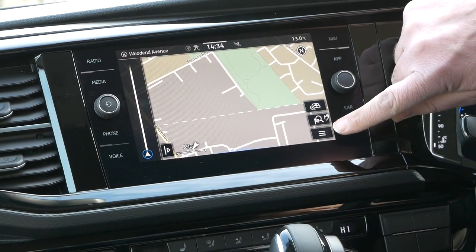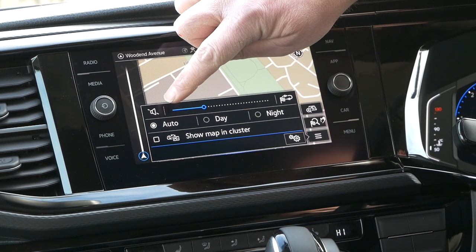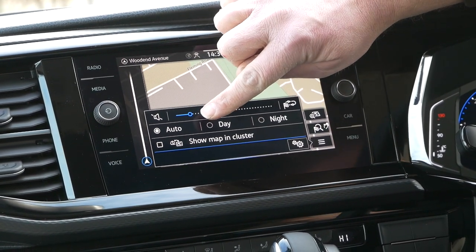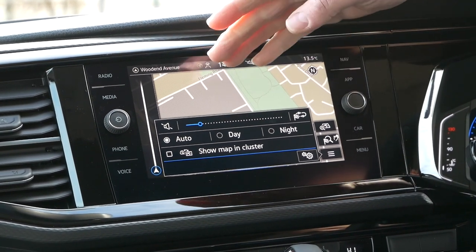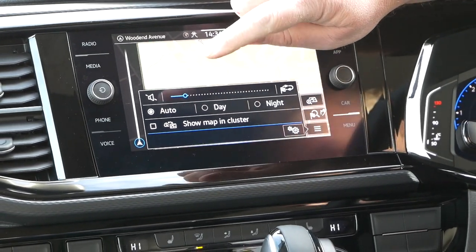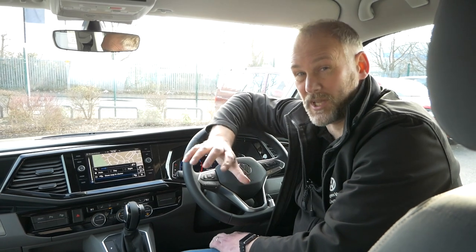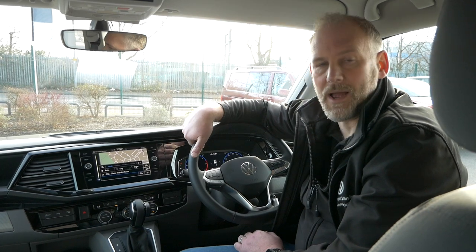Let's have a quick look at the menu function. Your menu button is here at the bottom - you click on that and you've got your volume control, which is the volume for the announcements. You also have night and day auto - just leave it on automatic, as it uses a sensor and will change the brightness of the screen. Then there's 'Show Mapping Cluster', which basically swaps the map display from the main screen to your dashboard, and this is if you haven't got guidance on.